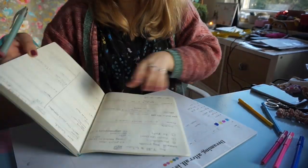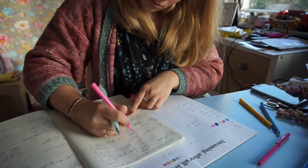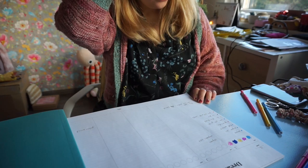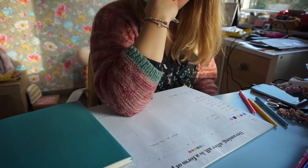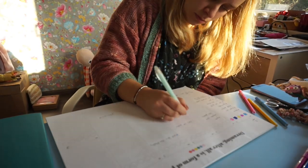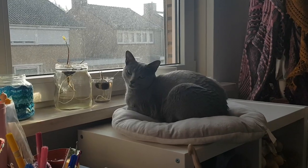Up on the housetop, reindeer paws. Out jumps good old Santa Claus. Down through the chimney with lots of toys, all for the little one's Christmas joys. Ho ho ho, who wouldn't go? Ho ho ho, who wouldn't go? Up on the housetop, tick tick tick. Down through the chimney with lots of toys.